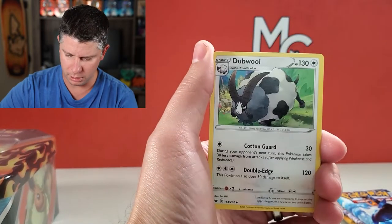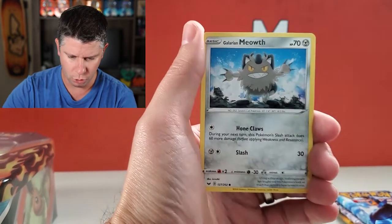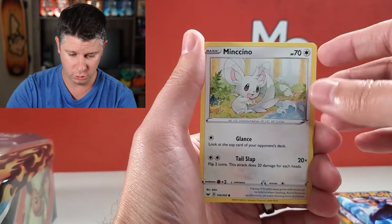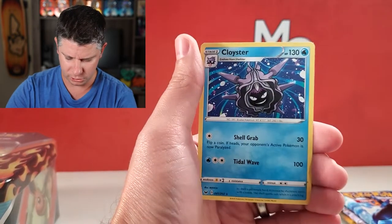We are starting off with metal. I've been getting lots of metal lately. Dubwool, Aurora, Lumberry, Scorbunny, Galarian Meowth — which I just got as a shiny in Pokemon Go — Minccino, Blipbug reverse, and a Cloyster non-holographic. So not a very good start there, but there is a code card.